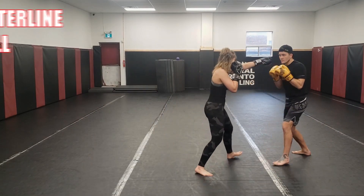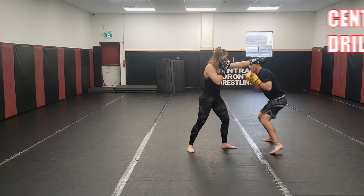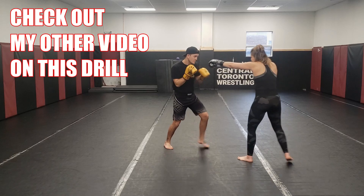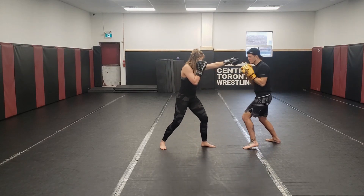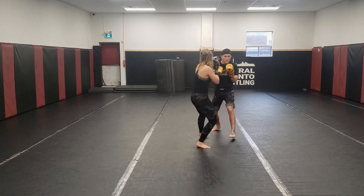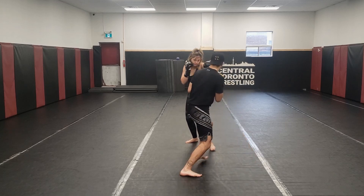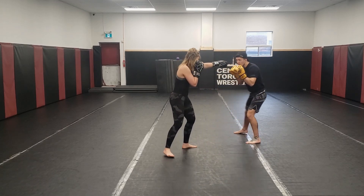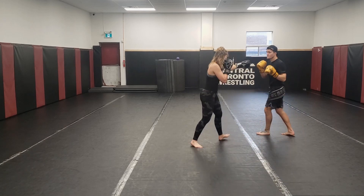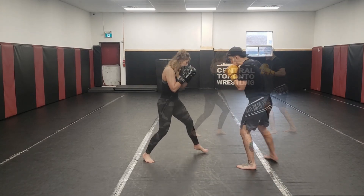Just going to do a bit of voiceover on the training that me and Yasmeen were doing here. We're starting out by warming up with the center line drill. The center line drill is where Yazzie holds her lead hand at my head height, and I'm just going to work my head movement around that with a little bit of footwork in between. It gives you an idea as to where your partner or opponent would be striking from — a good way to just get started with moving.